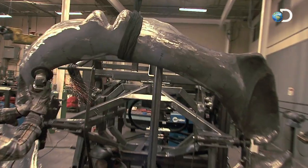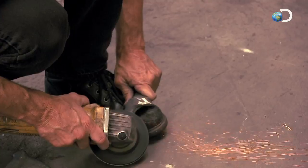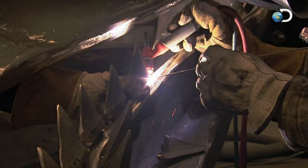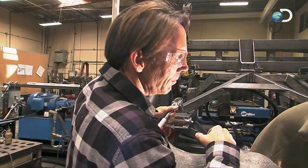We're putting the teeth in right now, getting the final welds on to make sure that they all touch when we start biting on stuff. Everything's looking good so far.